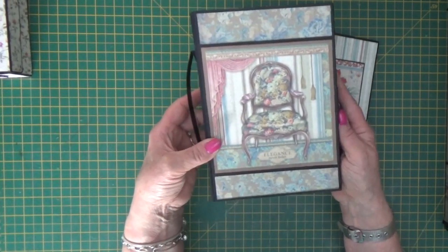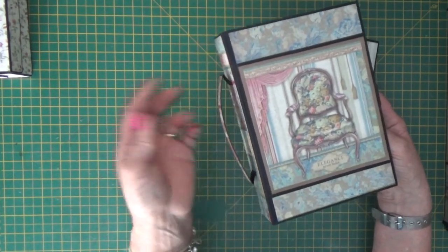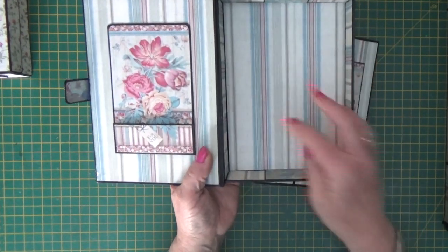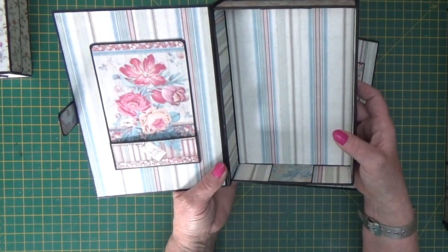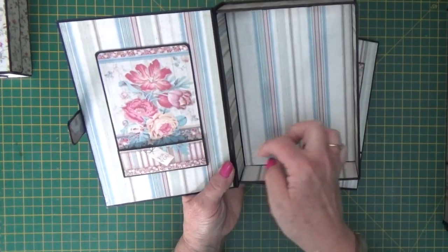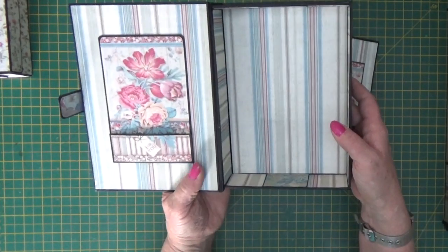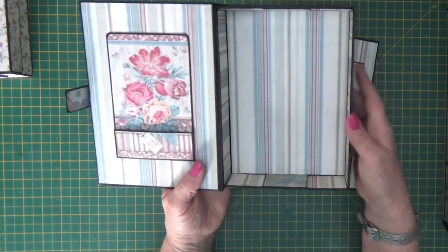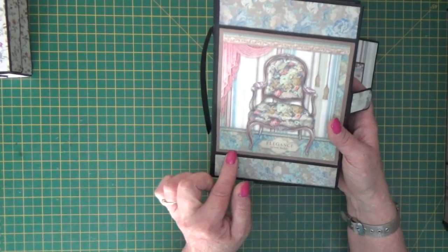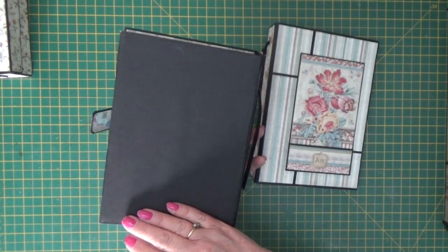This box is the same size as the album. I've added a handle so that you can pull it out of the armoire, and then inside there's lots of room to put whatever you like. I've used one of the cut aparts to make a little pocketed tuck spot on the inside of the lid, and then just coordinated the stripy papers that go beautifully with the florals and this shabby chic look on the outside. And then I've given it a black bottom.